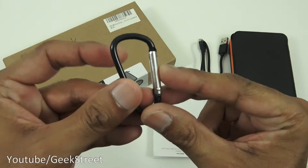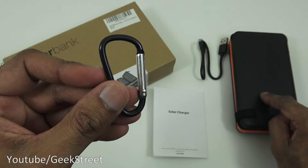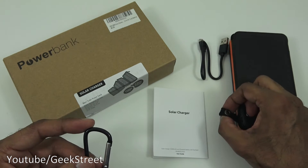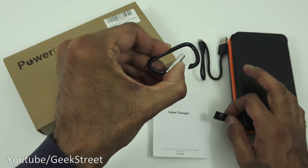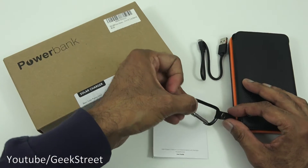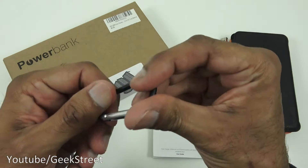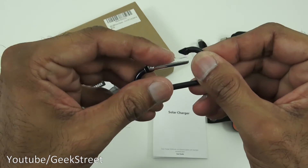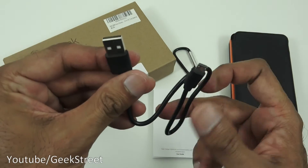Next you've got a clip, which is used to attach the power bank to something like a rucksack. There's a buckle and a strip of material. It's quite straightforward — you push it in and it opens up. You'd attach it to your rucksack and hook your power bank on. It hooks on quite well, it's nice and strong. The build quality seems reasonable — strong metal on there and the clip seems fairly strong.